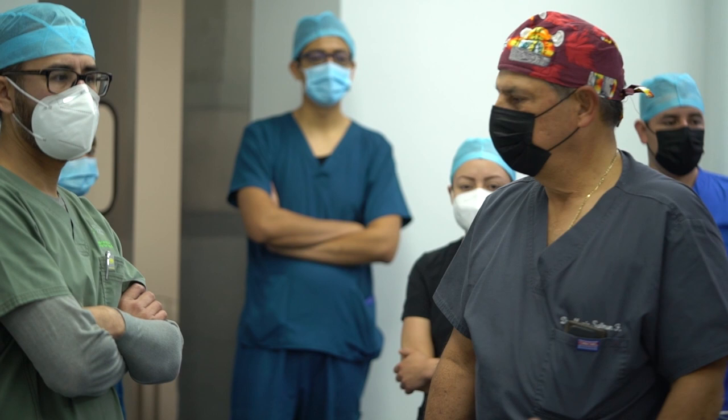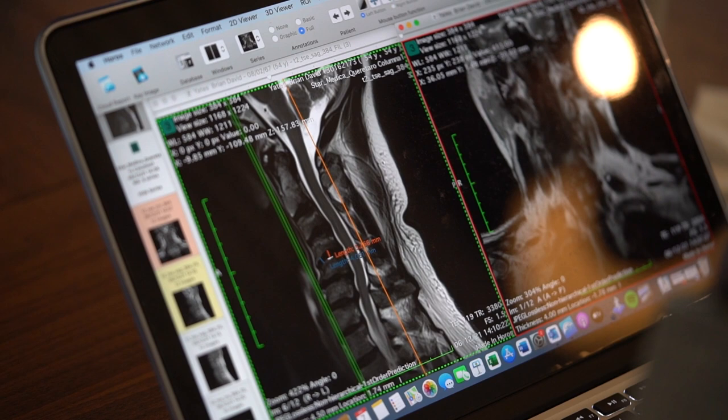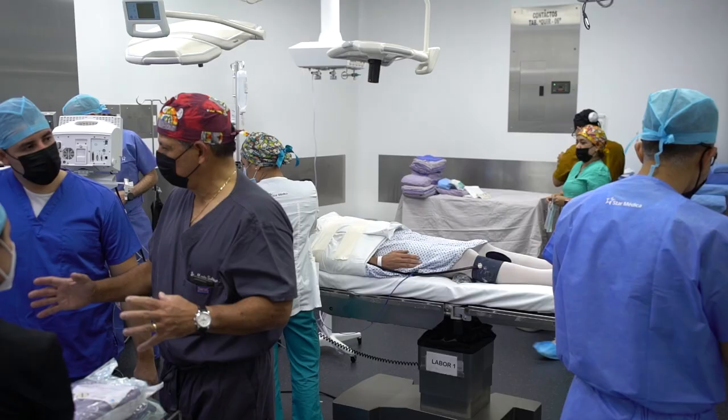According to his symptoms, his questionnaire, his drawings, and all the explanation of his symptoms, my team and I discussed his case and decided to do a four-level discectomy with a fusion.